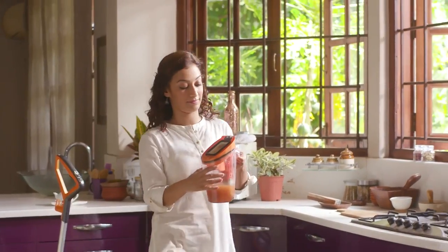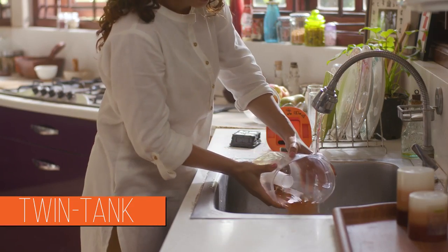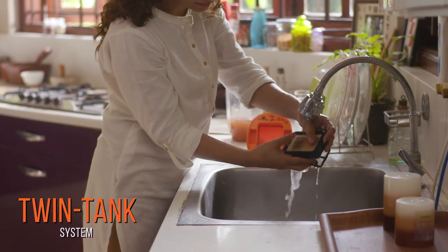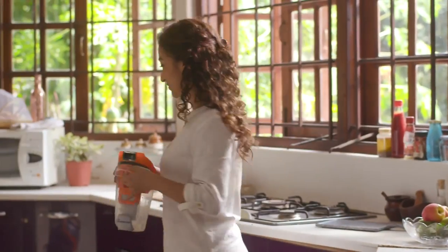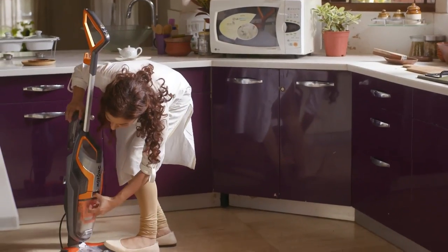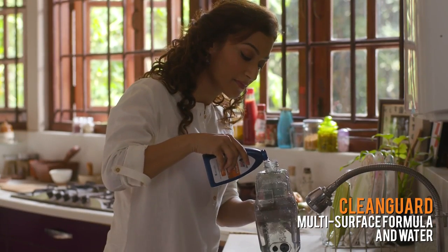Say goodbye to dirty reused water while mopping the floor. The twin tank system keeps the cleaning solution and dirty water separate. The dirty water is easy to empty and rinse, so you are always cleaning with fresh disinfectant water.